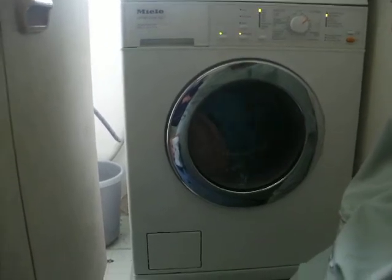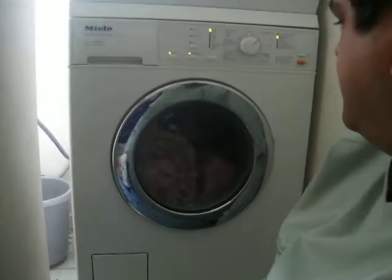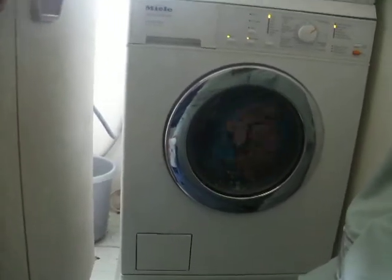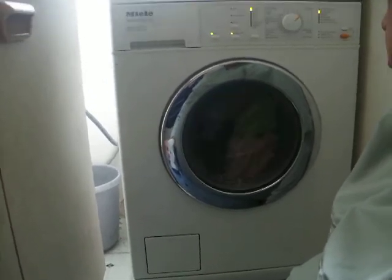It's actually this ribbon tumble pattern right through to the end of the wash, and then on rinses it changes — it goes to a slow tumble on rinses.